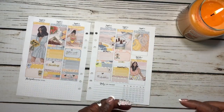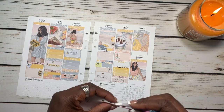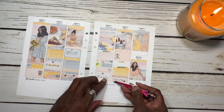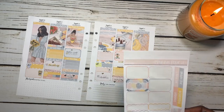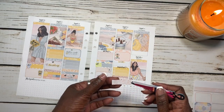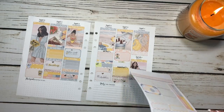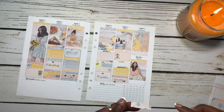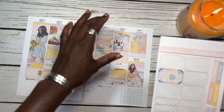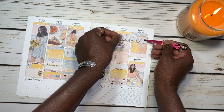Now we're going to put down the little icon for family time and accent it using the Tassel Planner little hearts. Don't forget to use CHERYL15 to get 15% off the Tassel Planner website — save you a little bit of money. For Saturday I don't have much going on right now. On Sunday we have church — I forgot to bring out my Tassel Planner church icons but I'm just going to write 'church.' Now we're going to put down our pretty weekend banner.